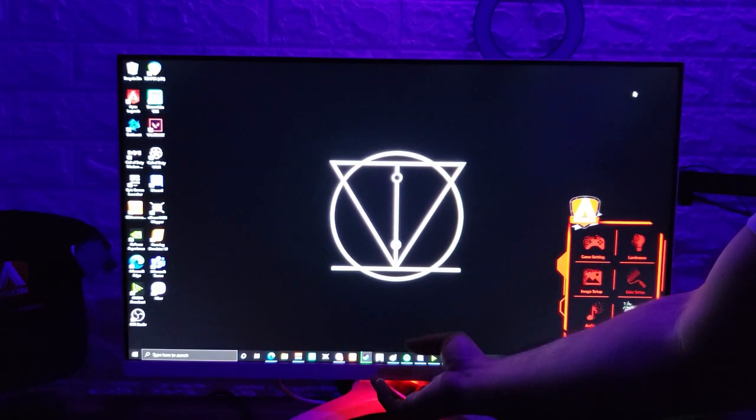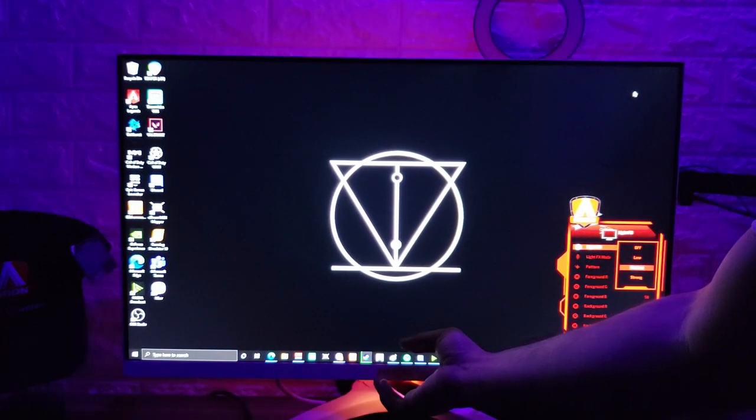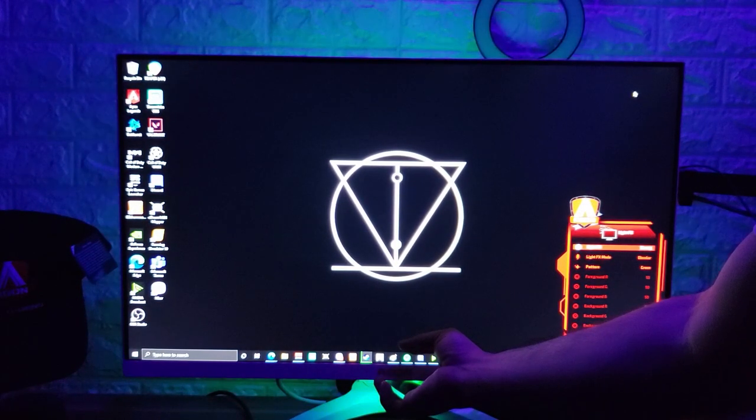In conclusion, this monitor is not all about the looks for your theme setup, but it also gives you the performance you need for competitive gaming.